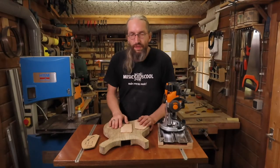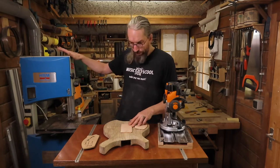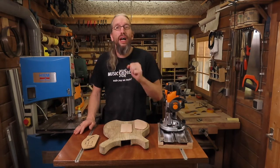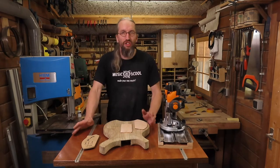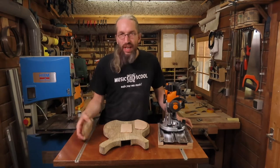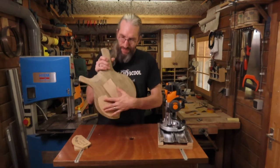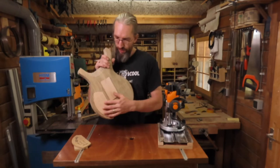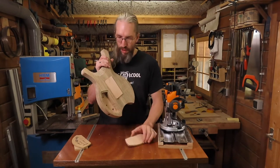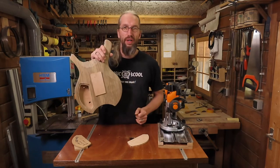That was a fairly easy job — making these covers using my bandsaw and my trusty router table. I really love my router table; it's such a useful asset to have around. With a couple of templates you can copy anything in a couple of minutes. I've fitted in these two covers just to check the sizing and they're in — not too snug but not too loose. This one is just a little bit too tight; I have some sanding to do when it's done, but for now it's fine.